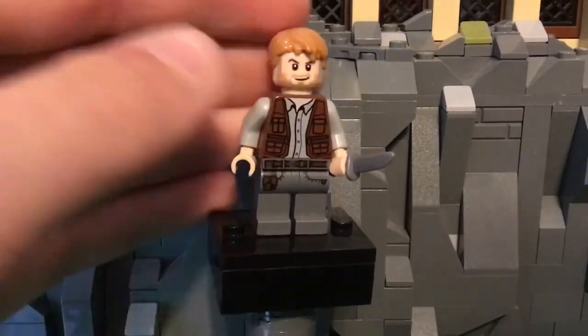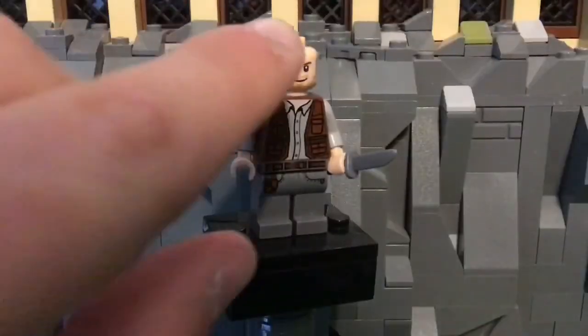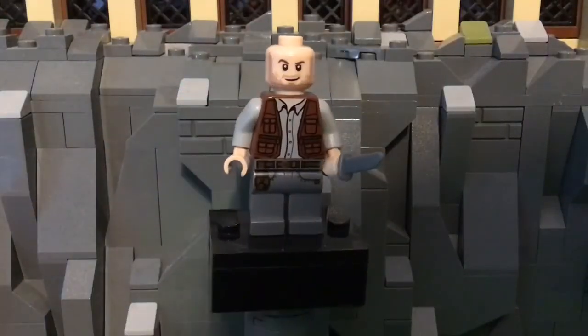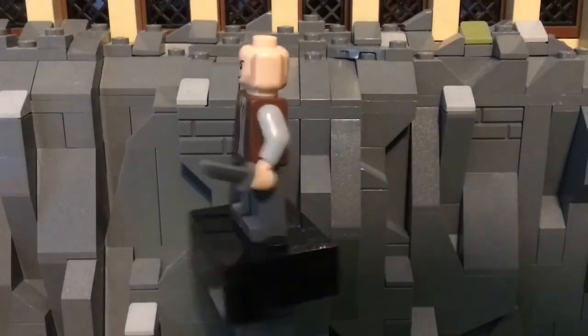As you can see, he uses the classic Chris Pratt face print, and it has stubble that goes around his face and over his mouth. He has a little smirk, and then on the back of it, it looks like he's pretty pissed.